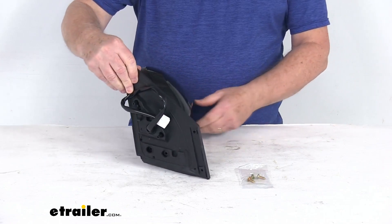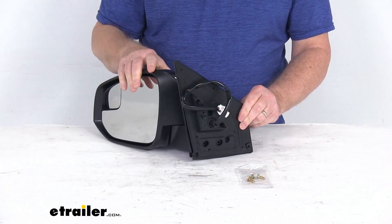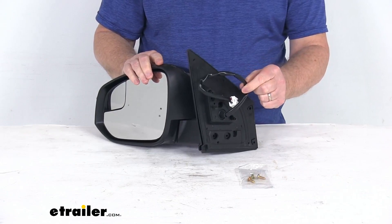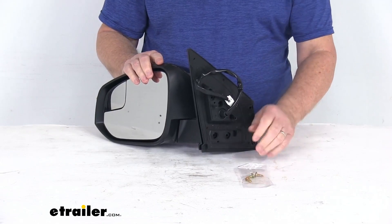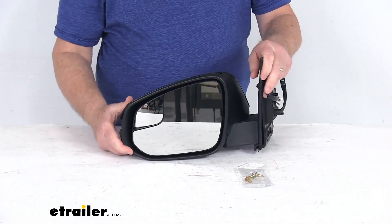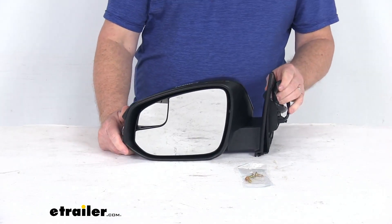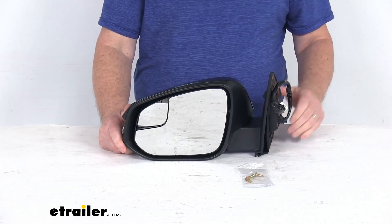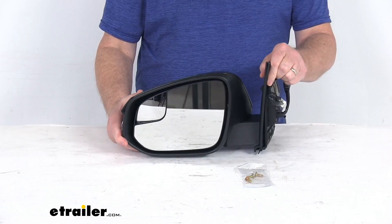It is an easy no-drill installation. It has the same footprint and mounting points as your factory mirror. The mirror will plug into your existing electrical wire. It does come with the hardware to install it. Now this does replace the original equipment part number 879400R220C0. It is for a quantity of one driver's side mirror.